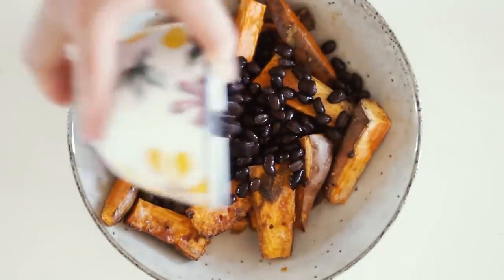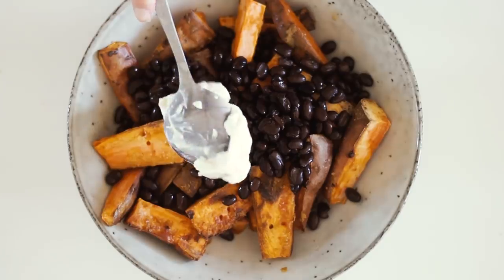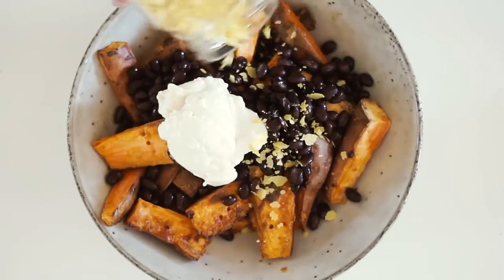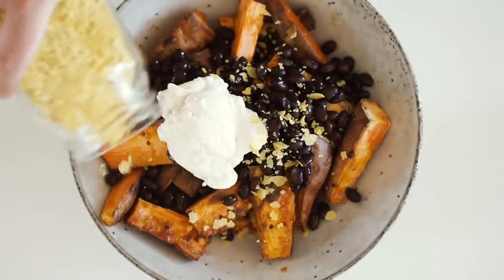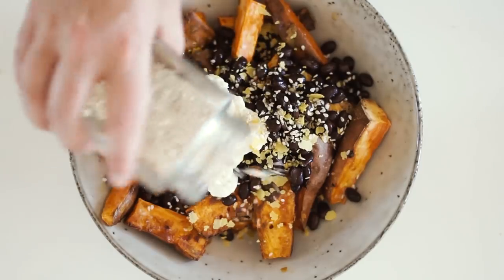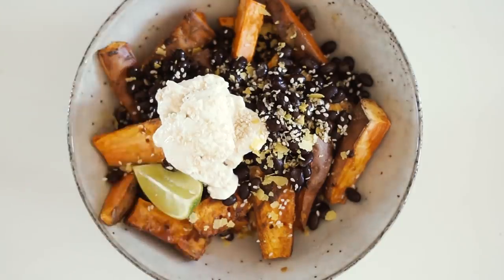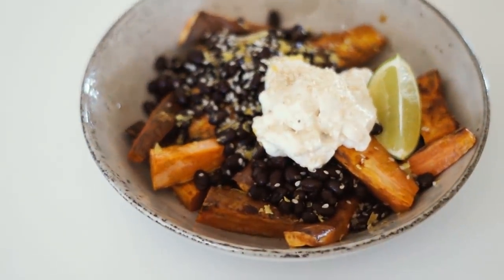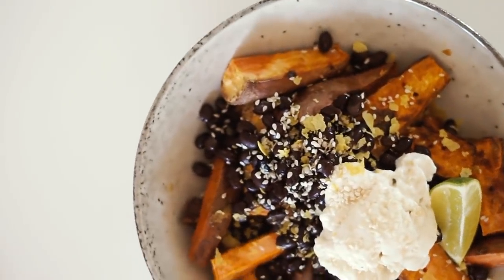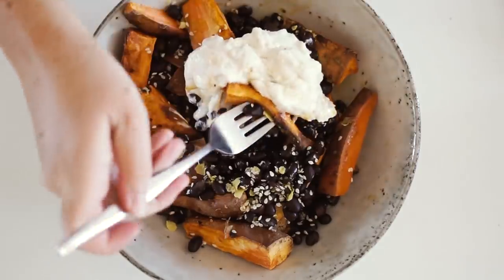I topped them with half a can of washed black beans, a whole heaped tablespoon of vegan mayonnaise — one of my current obsessions — some nutritional yeast sprinkled on top, as well as some sesame seeds. I served it with a wedge of lime, another current obsession. I really enjoy this style of lunch because it is super full of flavor but also very filling.